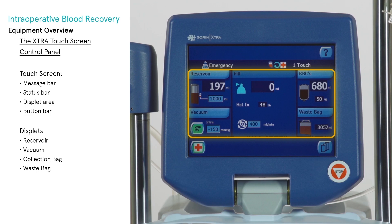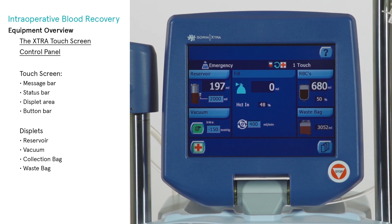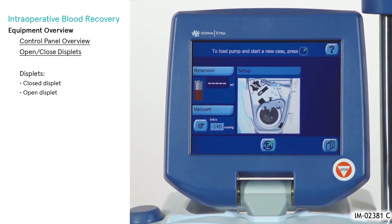The Extra ATS is controlled primarily through displets, or display applets, which may be independently opened or closed as needed. The organization of the displets matches the spatial location of the various components of the auto-transfusion system: reservoir, vacuum, collection bag, and waste bag.